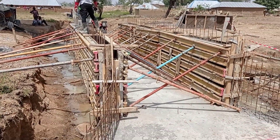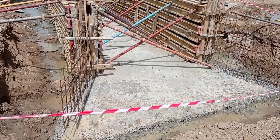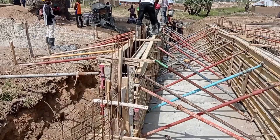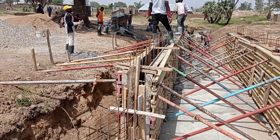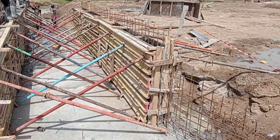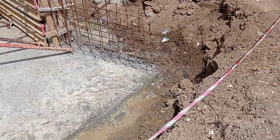Hi guys, welcome to my YouTube channel. Today in this video I am going to talk about the construction of a box culvert, in which we are going to discuss the carpentry work of the walls as well as the decking slab. Here you can see that the carpenter has placed the formwork or the shuttering of the walls.